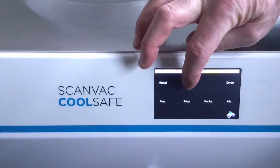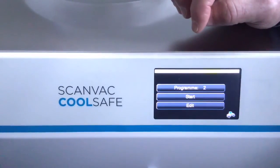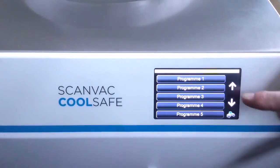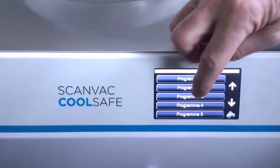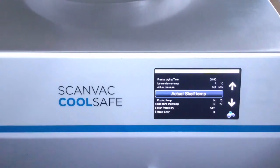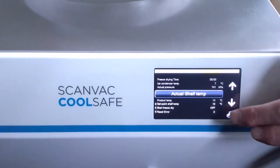Going to automatic operation. Here we have ten different programs you can choose from — you can edit and start them. Choose which program you would like to run, press it, then press Edit. It will guide you through programming with temperatures, pressures, and time. Then you simply press Start and it will run the automatic operation from start to end.